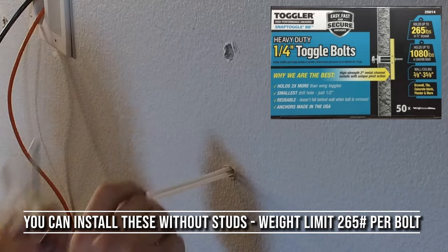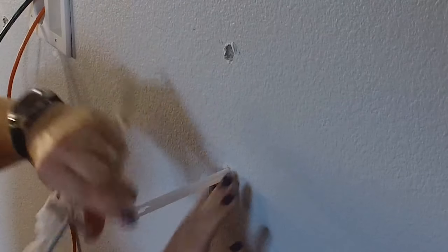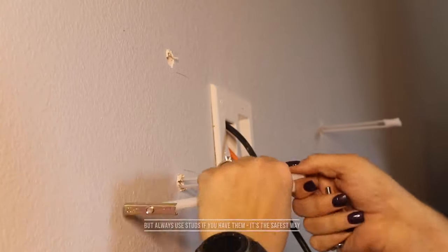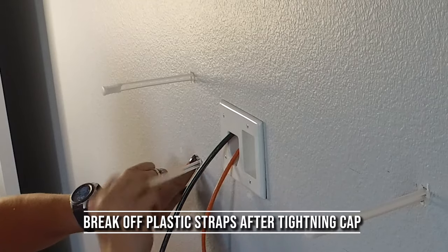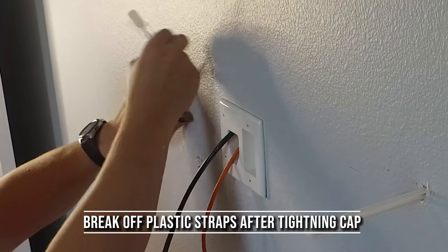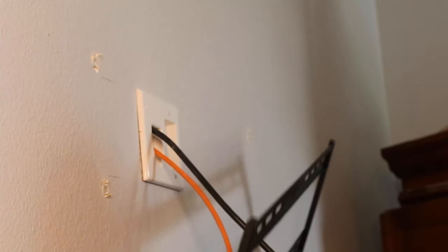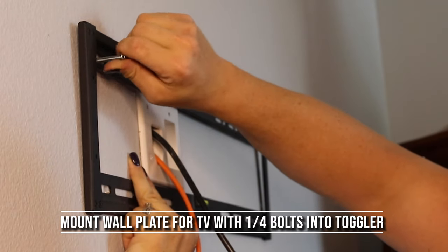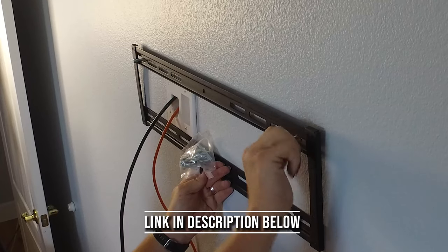They do hold 265 pounds per bolt, but I don't recommend relying solely on that. After you slide the channel in the wall flush to the back of the wall, you'll want to slide the cap down the plastic straps until it rests securely against the wall. Then you'll take those plastic straps and break them off so that you may place the mounting bracket on top of them. You'll take your bolts and go ahead and manually start them threading into the screw holes, then use a tool to tighten those on down.